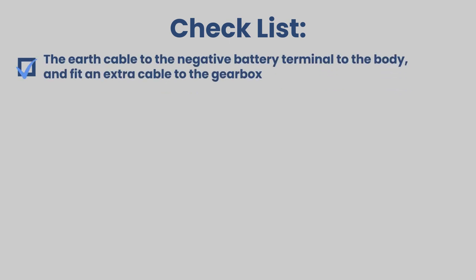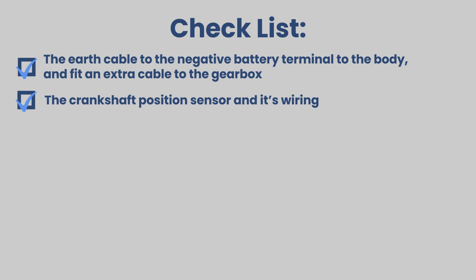Let's check what might be wrong. Make sure to check the earth cable from the battery negative to the body, and fit an extra cable from the negative battery terminal to the gearbox. Also check the condition of the crankshaft position sensor and its wiring.